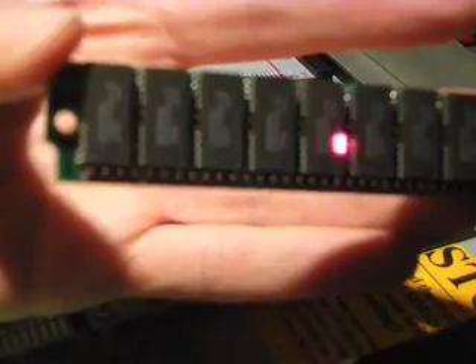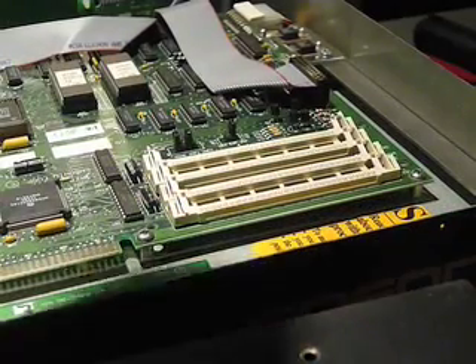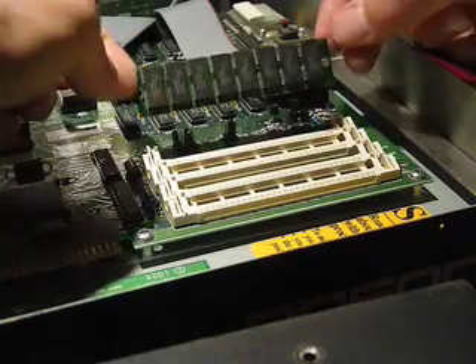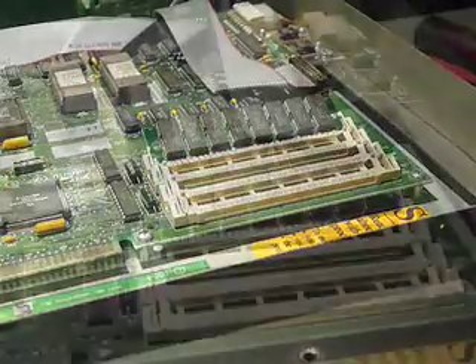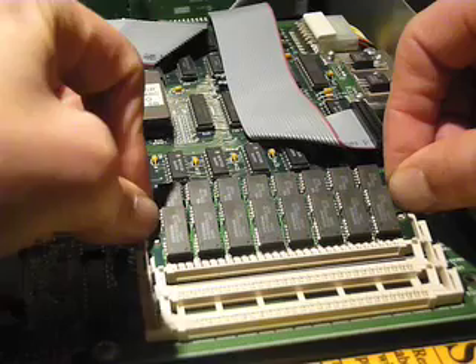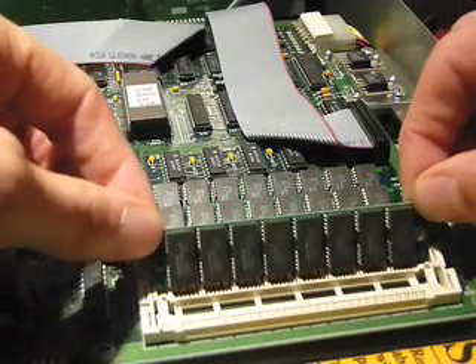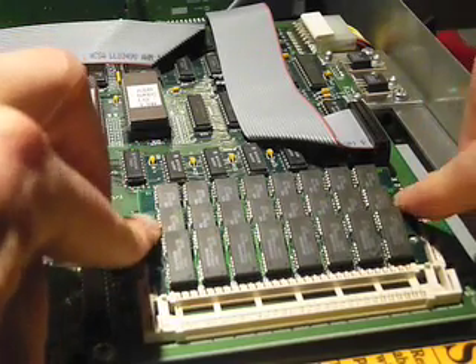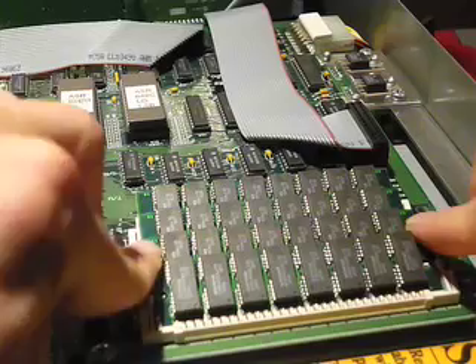Now it's time to put in the new RAM. 8-chip: 1, 2, 3, 4, 5, 6, 7, 8. Not 9, not 10 — 8. Make sure when you order it that the person tells you there are actually 8 chips on there, not 9. I ordered it 3 times before I got it right. All you do to put these in is push down very lightly and then push back — it clicks into place and you can't move it. It's locked in. You do that 4 times. Make sure it's all 8-chip, and it should be 80 nanosecond and 5 volt.